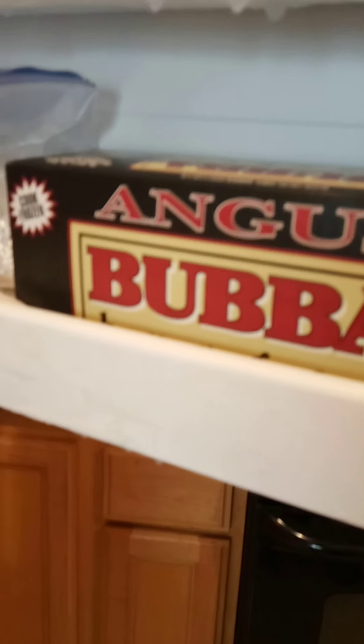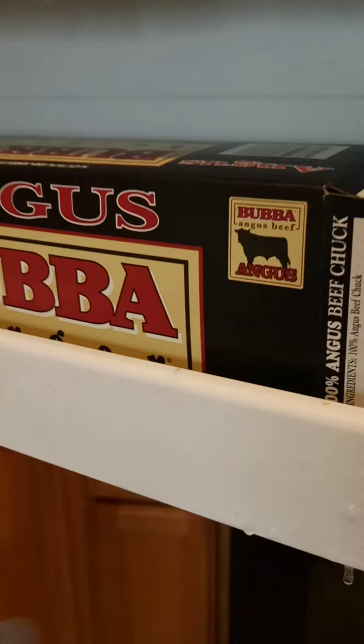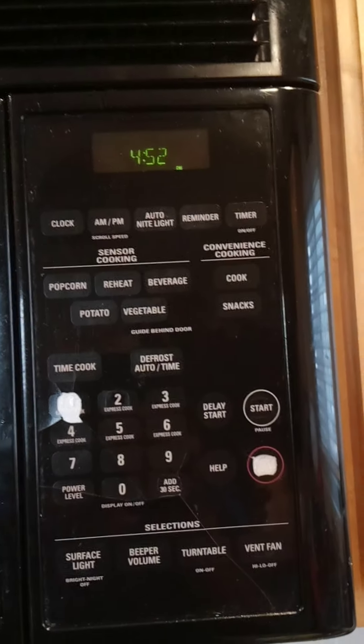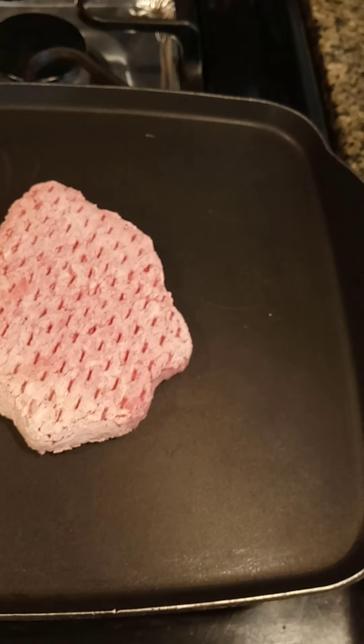Alright, today we got the good stuff — we got the Angus Bubba burgers. These things are just monstrous. We're gonna start this at 452°F and give it a good 10-minute cooking.